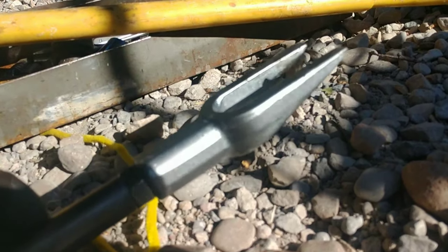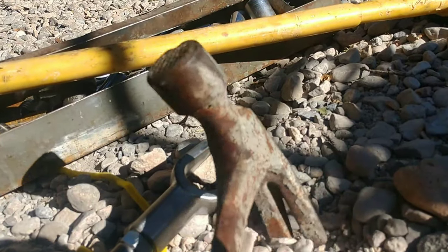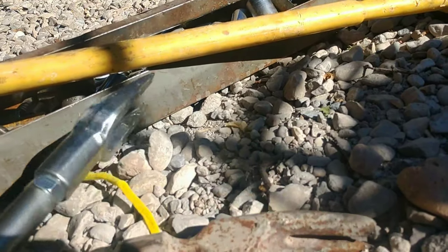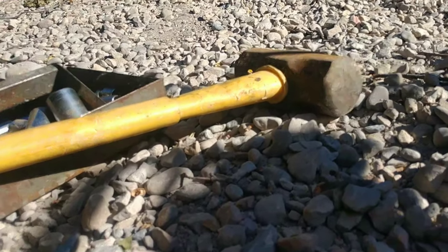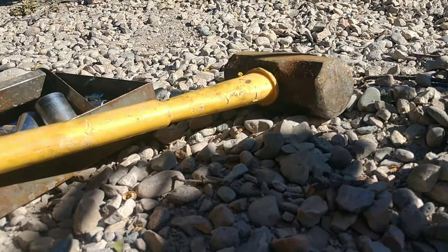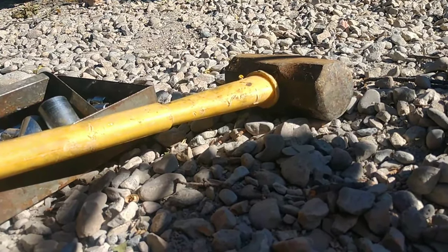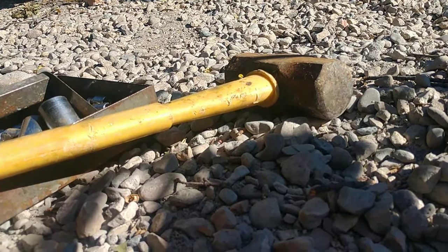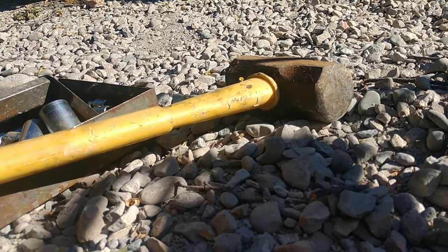So my general approach with these pickle forks - it seems to be working for me - is I'll kind of get them started with just a regular hammer to the point where they stick in there and I'm not worried about them falling out. And then I'll start tapping on them with this 12-pound hammer, and they seem to pop right out with minimal effort. Well, sort of. Sort of minimal. Still a pain in the butt.